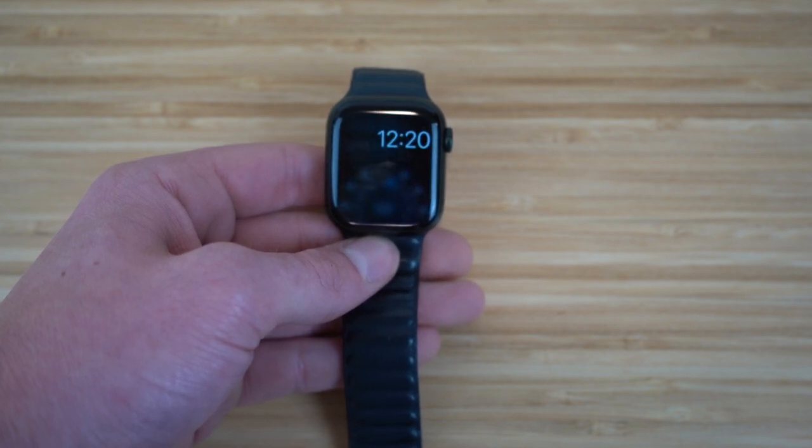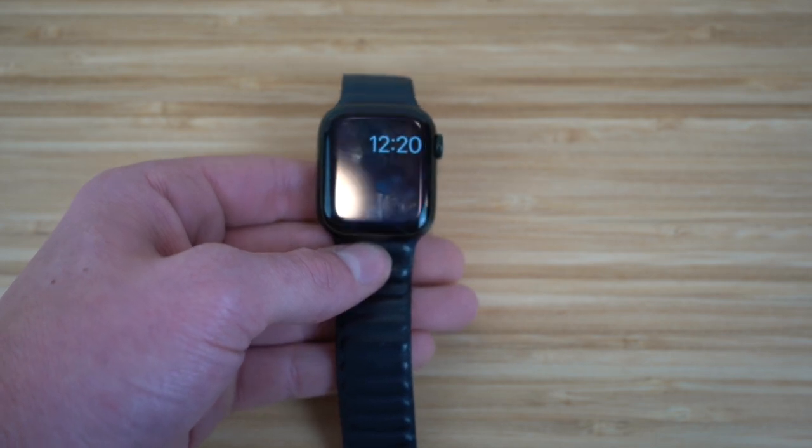Siri is very helpful when using Apple products, especially with your Apple Watch right on your wrist when you need to get information quickly. Just hold down that digital crown and you'll have Siri right at your fingertips on your Apple Watch Series 7.